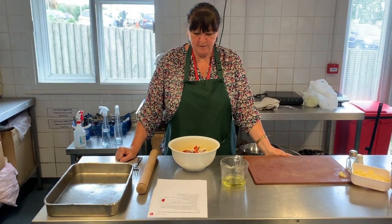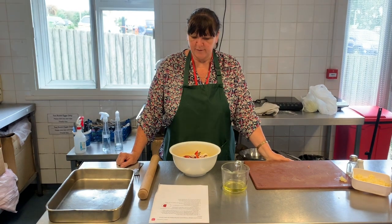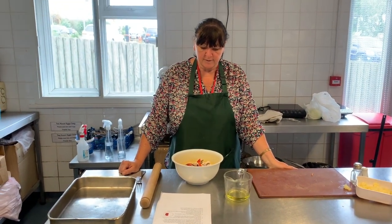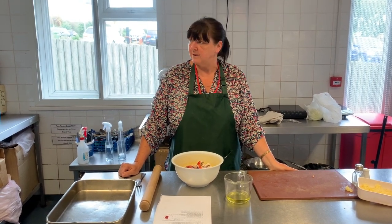Today we're making a roast vegetable calzone. To begin with, the oven needs to be on 200 Celsius, 400°F, gas mark six.